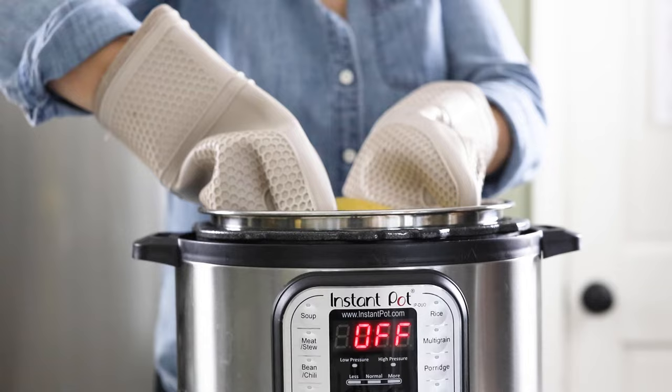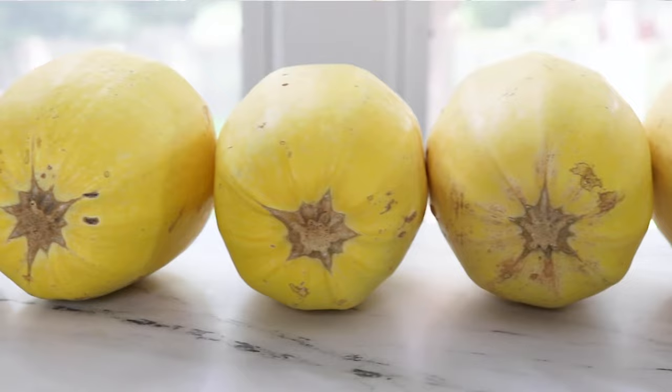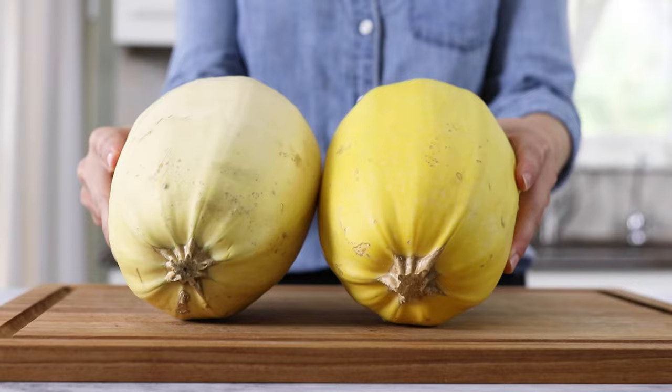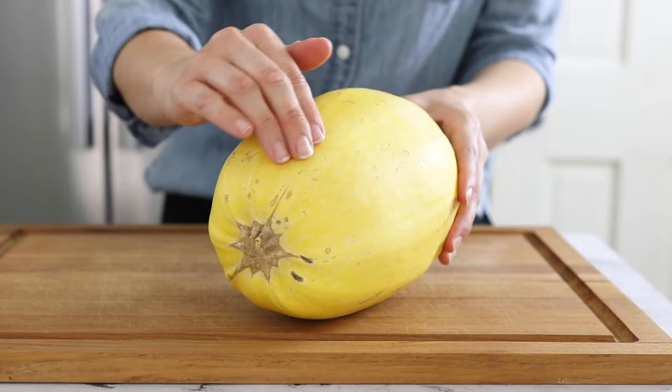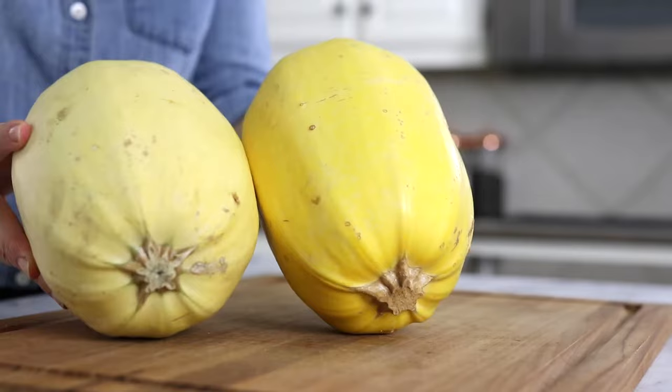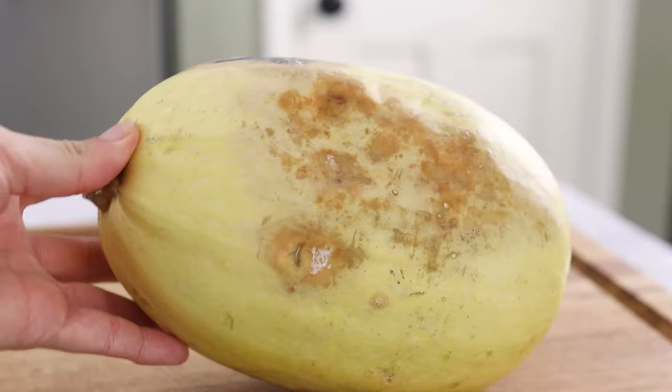When shopping for spaghetti squash you can tell you're picking a ripe one when the color is golden or dark yellow and it feels heavier than it looks. The riper the spaghetti squash is, the firmer the skin will be. Avoid a squash that looks pale or has soft spots or cracks on the outside, and make sure the stem looks dry.